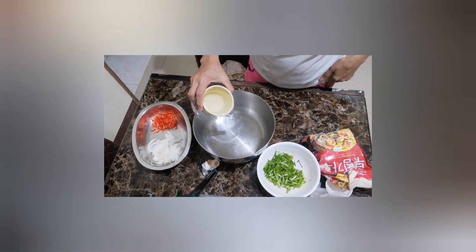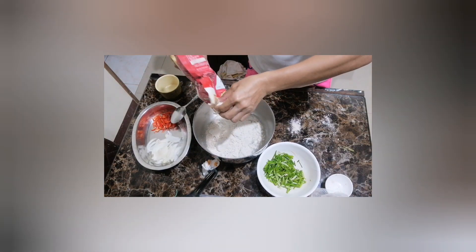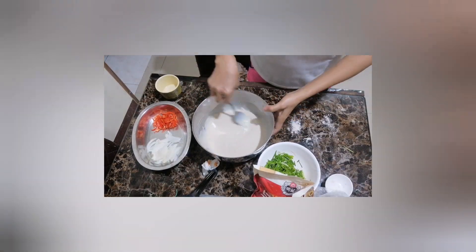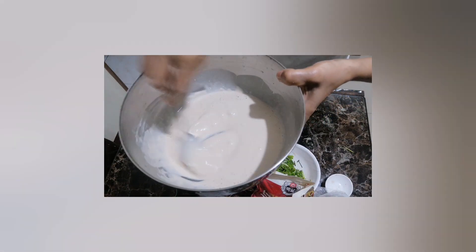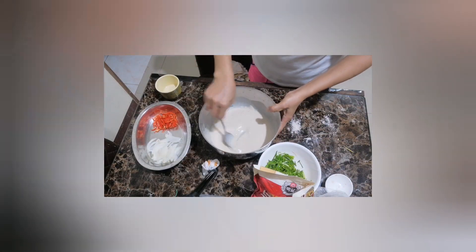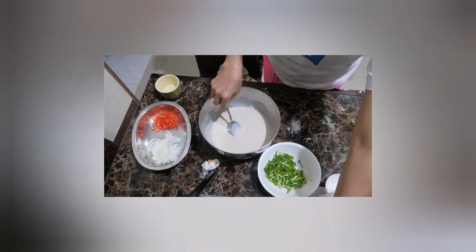Mix it by water and check the consistency — it's really like a pancake, right? You can test it too. Mmm, it's really tasteful!